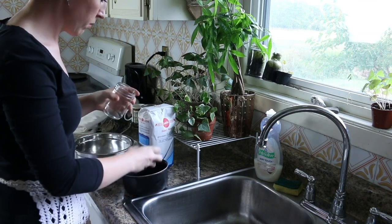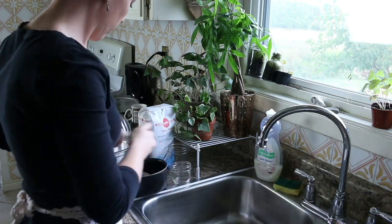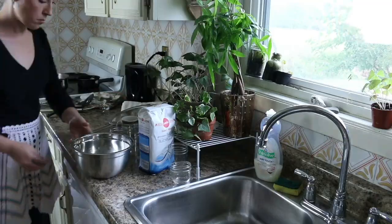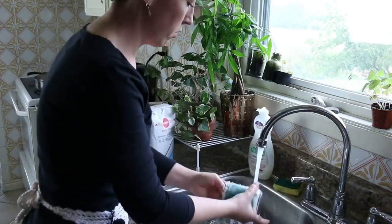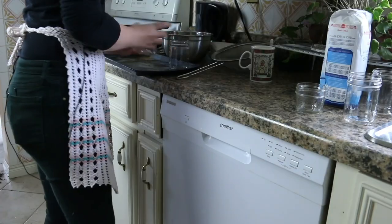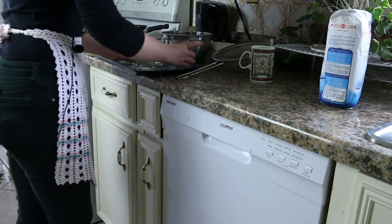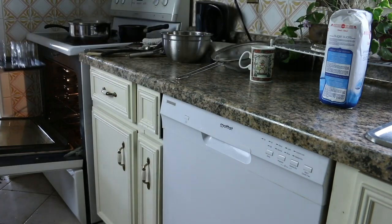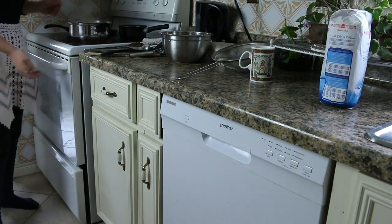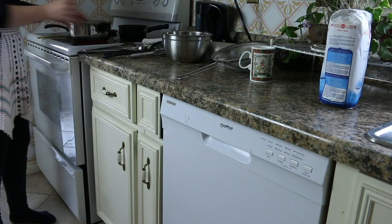Then I set the oven to 200 degrees to sterilize the jars. I began by taking the rings and lids off the jars, putting them into one of the pots, covering with water, and setting it to high heat to sterilize that part. Then I washed all of the jars — you don't really have to wash them if they're brand new, you can just rinse them, but I washed them just in case. I placed them on a cookie sheet and put them in the 200-degree oven, where they'll sit until it's time to fill them — probably more than an hour, which is more than enough to sterilize them. The lids will also be sterilized way earlier than needed, but I just keep them on the stove while I'm working.